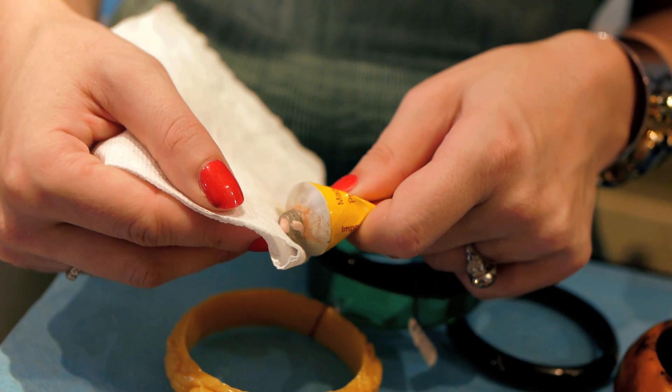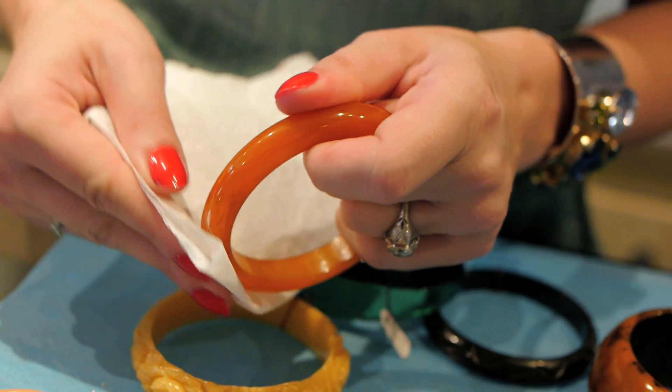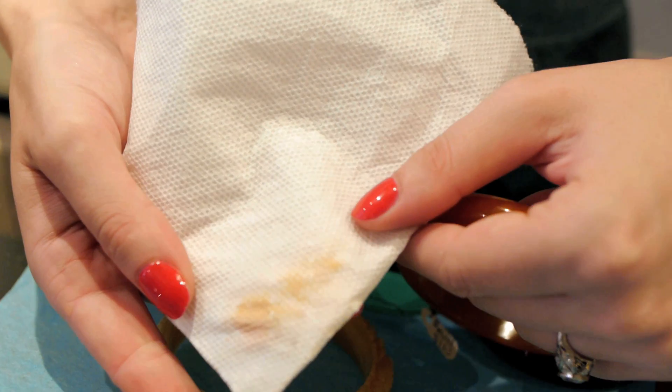Another chemical test you can do is get Simichrome — it's a popular metal polish. Put the polish on a piece of paper towel and rub it onto the bracelet or piece of jewelry. If you then look at your paper towel, it's going to have a yellowish mark if the test is positive for Bakelite.